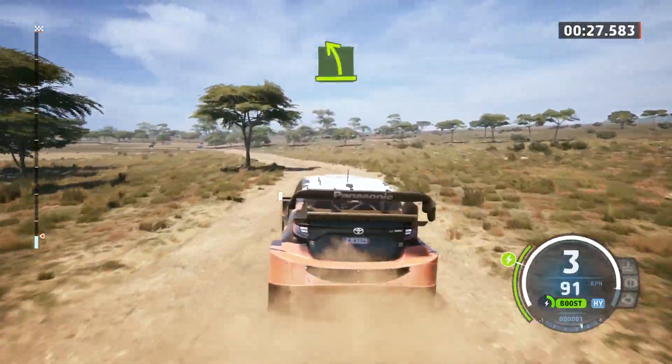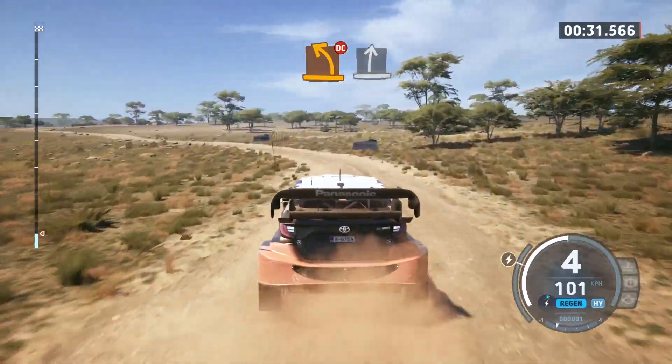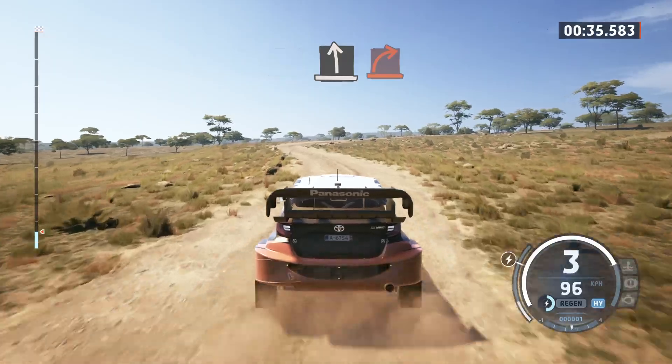Easy left. Medium left, don't cut to slight right. Slight left, rough, hard right.